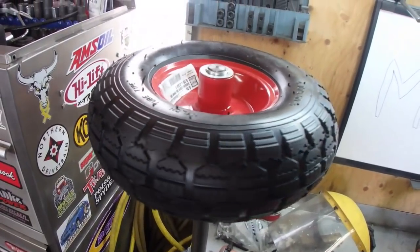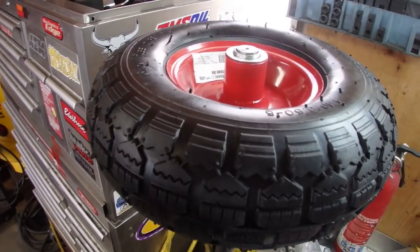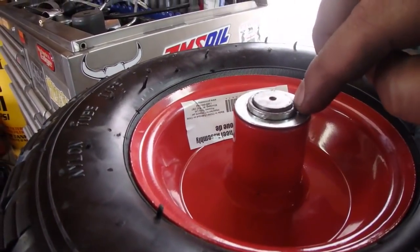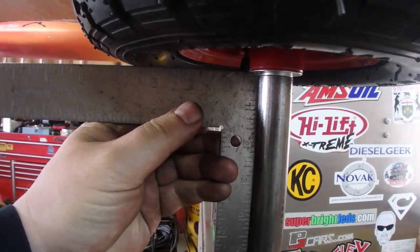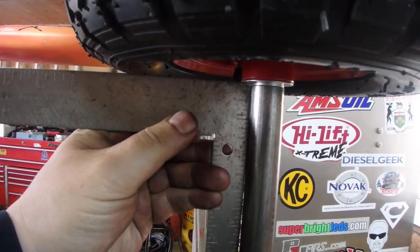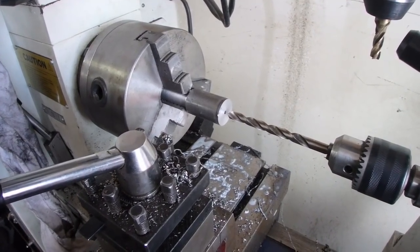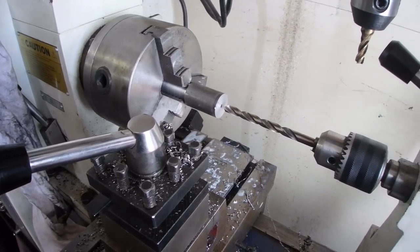It might be a bit big yet. Perfect — might have to just shave that down a little bit, but it's not a big deal. I'm probably going to go an inch and a half spacing. I was going to use the parting tool to cut it off but it takes too long, so I just cut it on the chop saw and faced it.